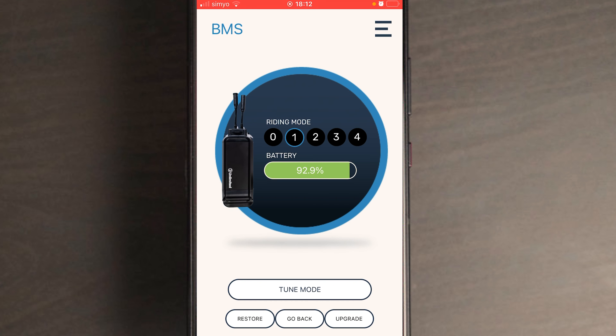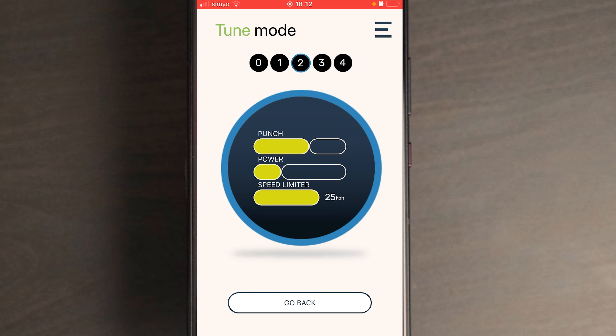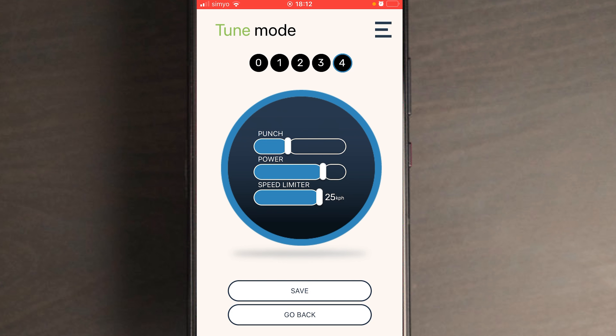You can choose four different riding modes in all Unlimited eBike kits. On the main screen of the app, if you click on tune mode, you can see what each riding mode is all about. You can custom tune the fourth riding mode to your liking.